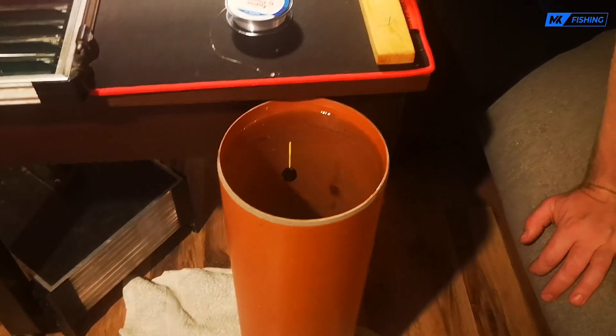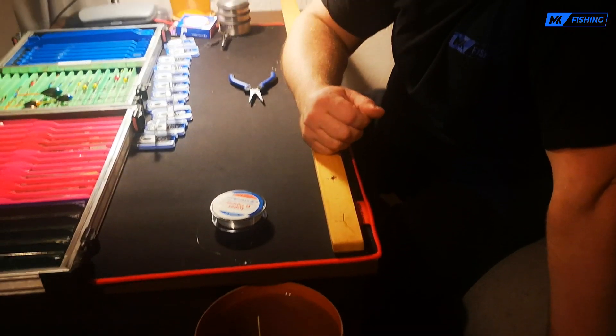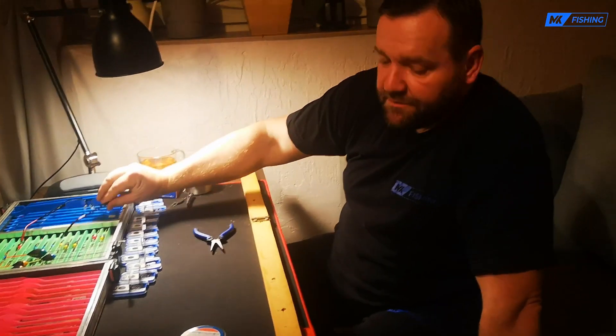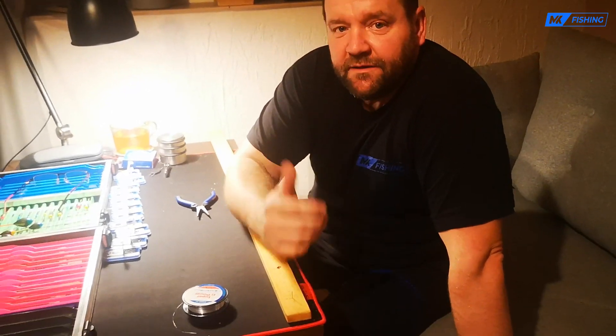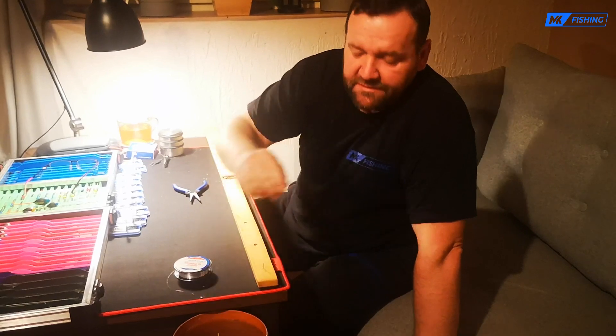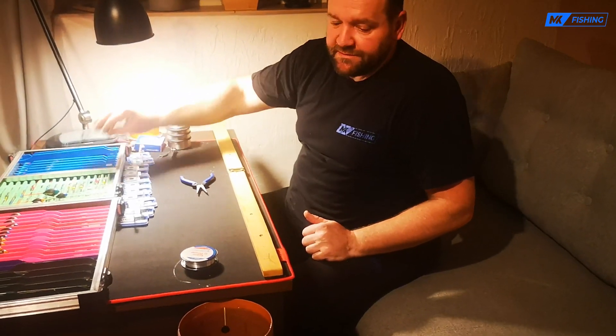Jeśli łowię na stopa — powiedzmy leszcze — to tak zostawiam, jest idealnie. Jeśli jakieś płotki, to sobie w trakcie wędkowania dokładam sobie śruty i ten spławik mocniej zatapiam. Dobra, co dalej robimy — przynajmniej ja.